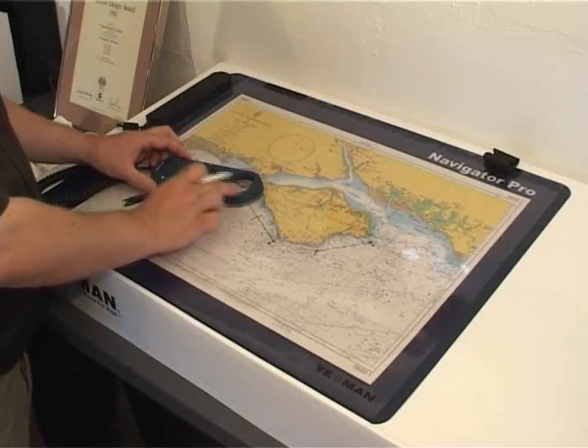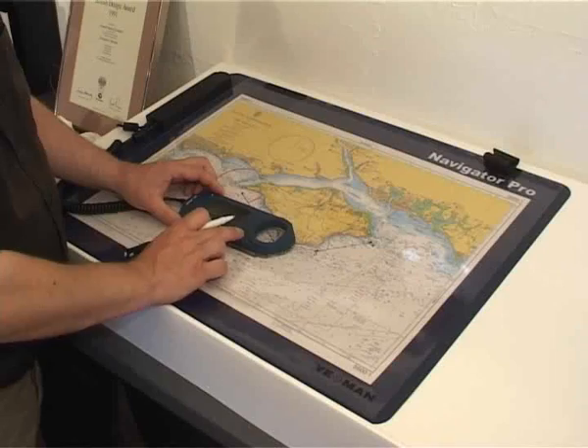Yeoman makes navigation quick and easy, plotting your position, range and bearing in seconds.